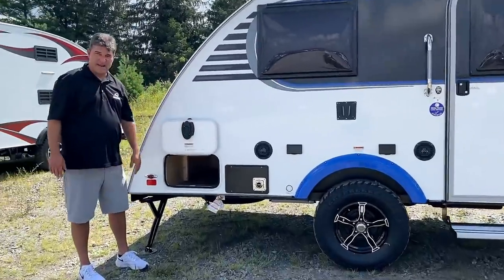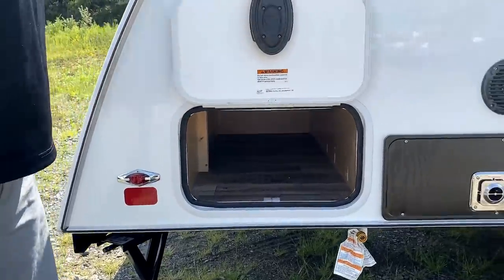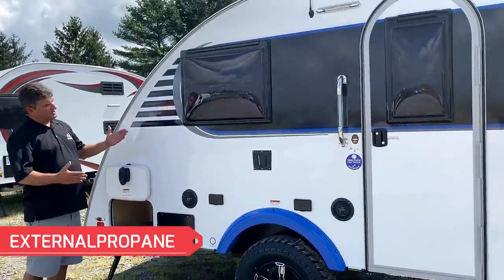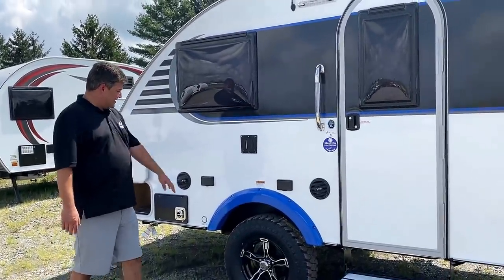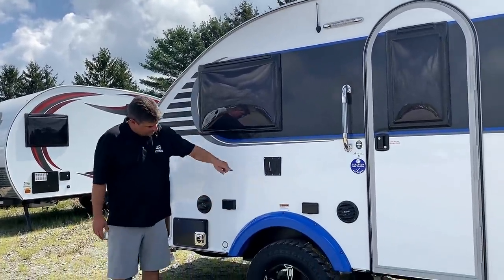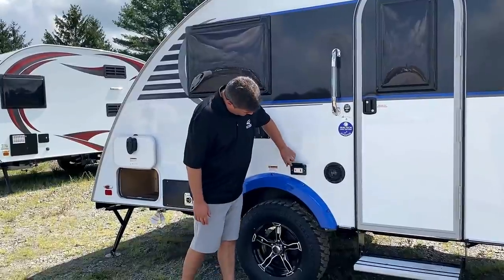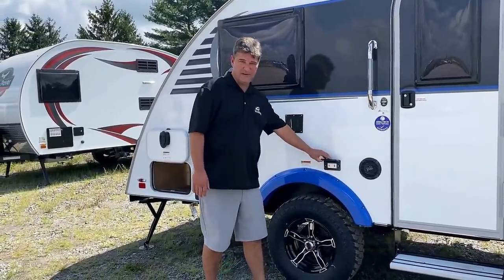Here's your storage with a magnetic slam latch - there's a light and plenty of storage, plus your heater. You have an external propane line if you want to cook or tailgate outside. This unit has the blue trim option. You also have a TV bracket, external speakers, power stations, and charging ports.